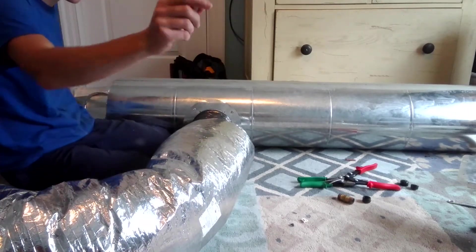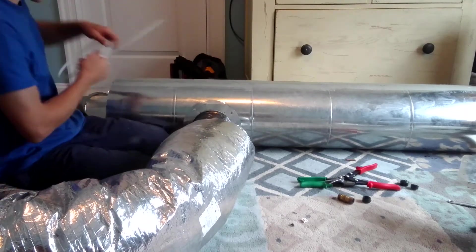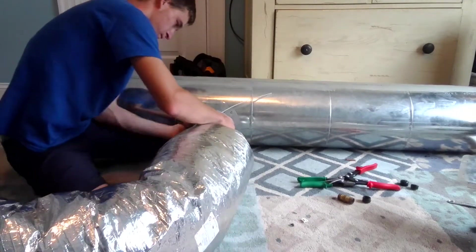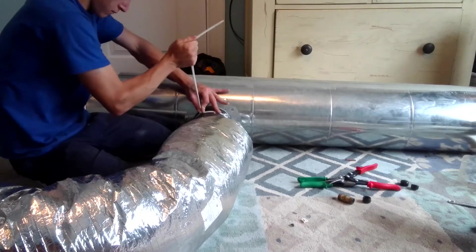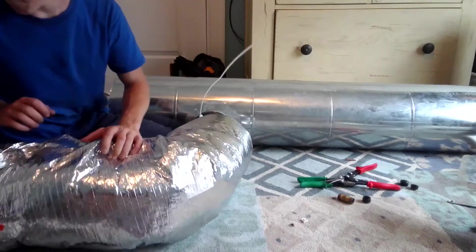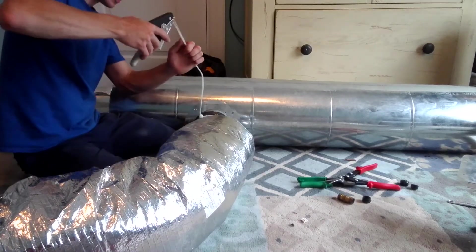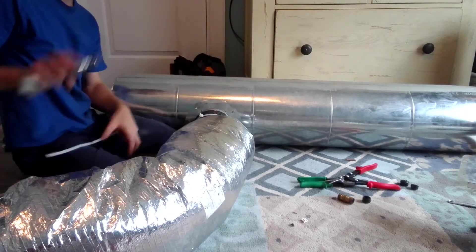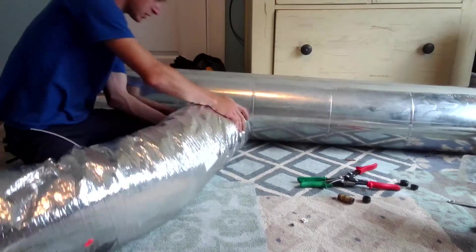We're going to slide that over there, then take a pan-do-it — which is a zip tie — and tie it up. We're going to tighten that band with the pan-do-it strap, which cuts it and tightens it.